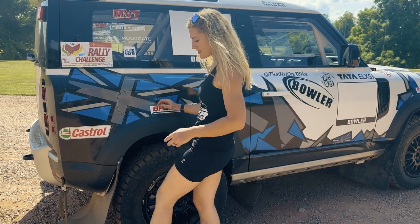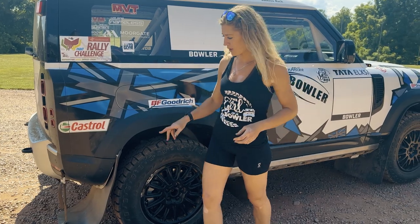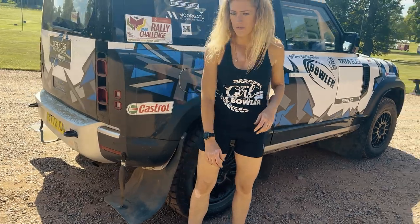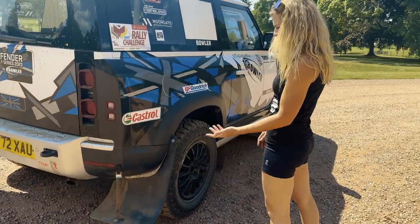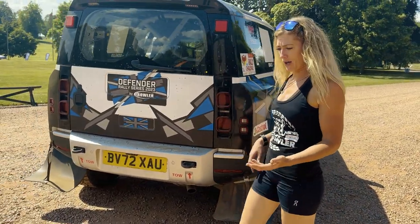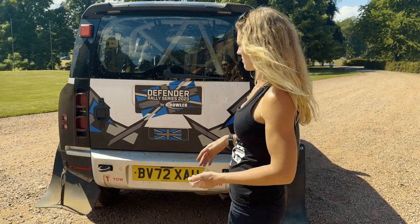Big mud flaps are actually compulsory in a lot of rally protocols and regulations, so they're on there for protection. One of the reasons it's a great program coming to Bowler for a rally car is that they know all the regulations and this thing's been built to meet those.